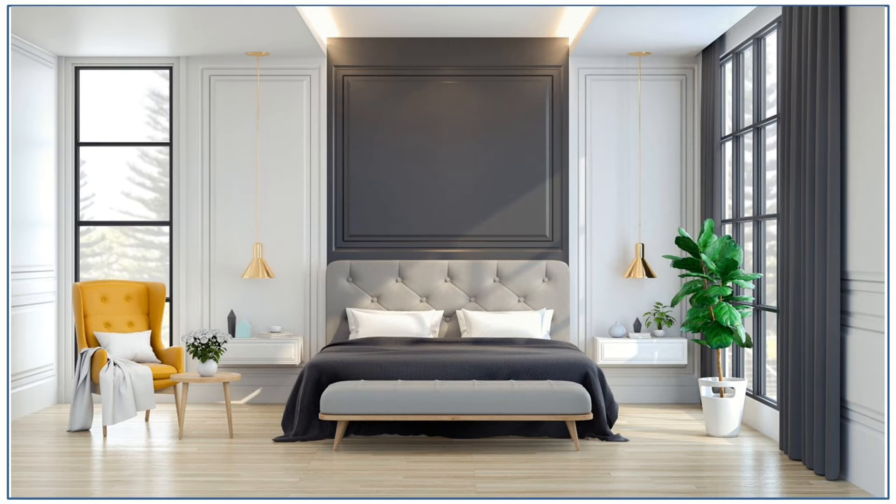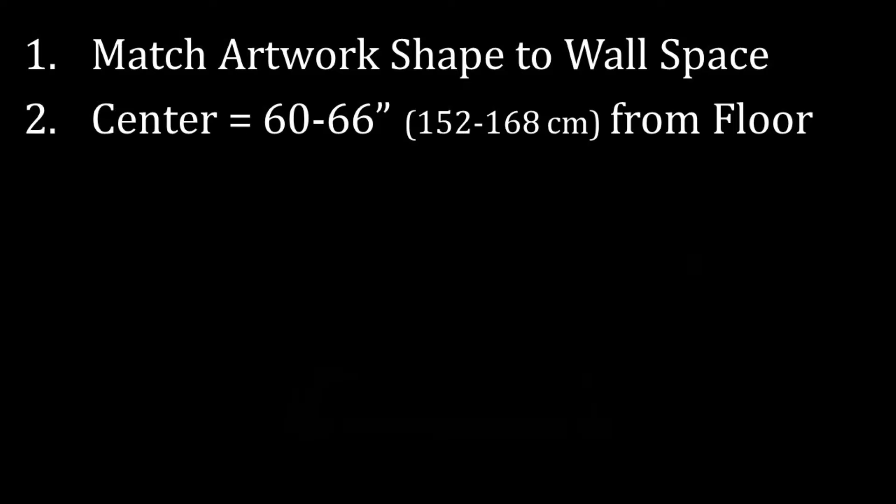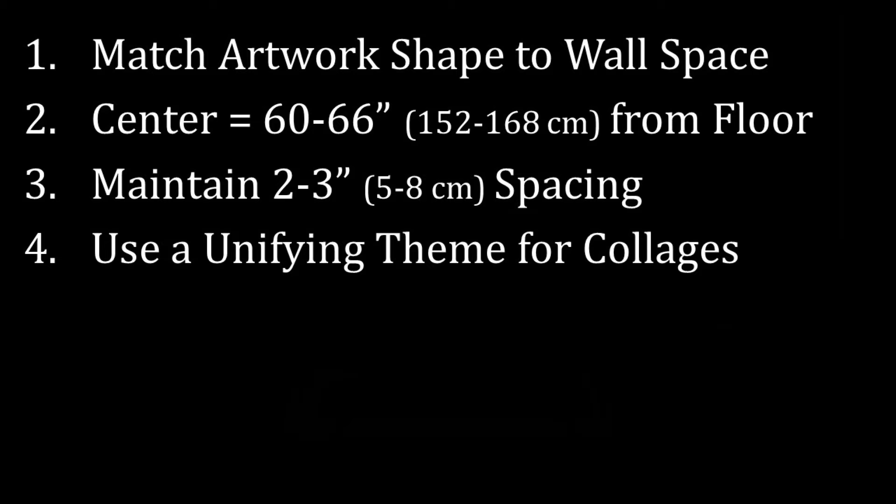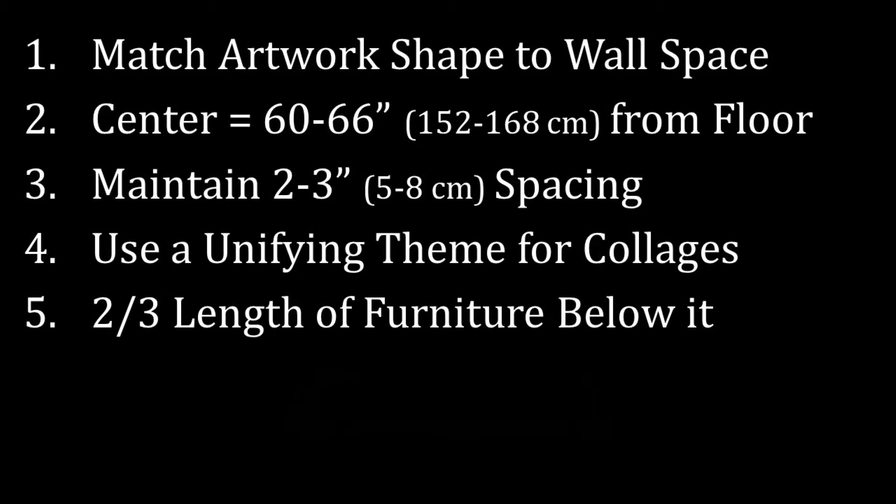When paint creates a full or partial accent wall, artwork over the bed is really not needed. The architectural interest of the molding combined with the dramatic color change creates enough visual interest, and artwork would actually distract from the clean aesthetic and harmony created by the dark gray focal wall, dark gray drapes, and dark gray bedding. To recap: match the shape of your artwork to the shape of the wall space; hang a single piece or collage so the center line is 60 to 66 inches from the finished floor; keep collage pieces within 2 to 3 inches of each other; ensure collages have a unifying theme; when hanging over furniture, use artwork two-thirds the length of the item hung 6 to 10 inches above it; and don't be afraid to leave a wall bare when it makes sense.